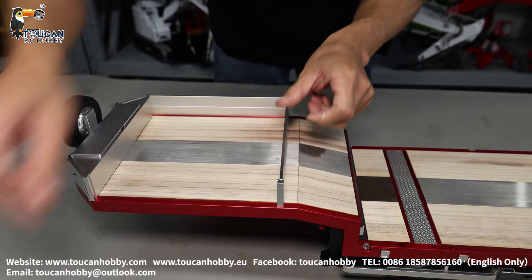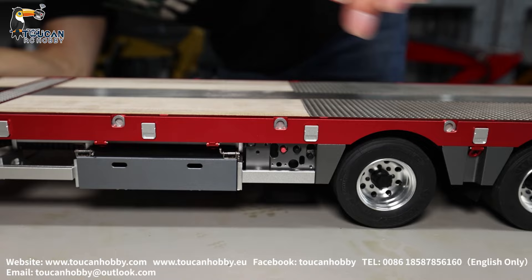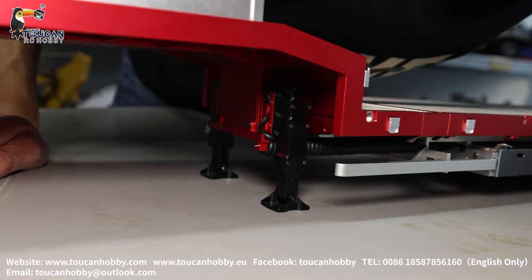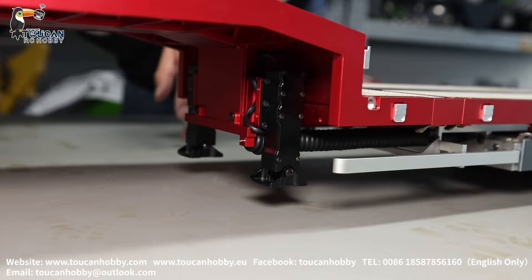We have three buttons here — red, black, and black. Pushing the red button activates the standing leg. You can see it standing; push it and it will start retracting back. After you turn it to the tractor truck, it withdraws the standing leg all the way up to the top position and stops.